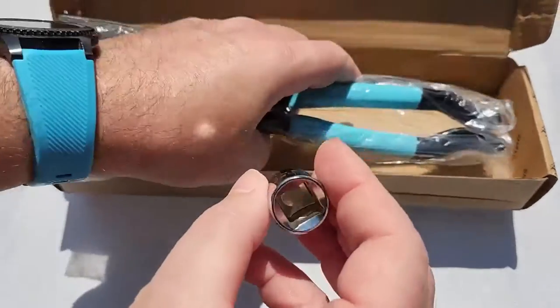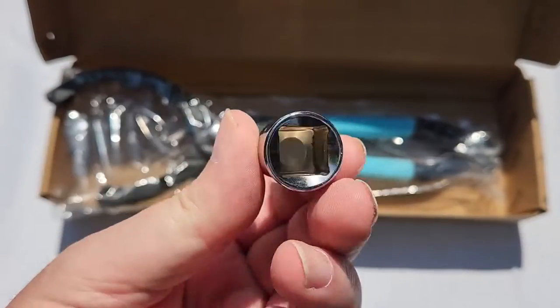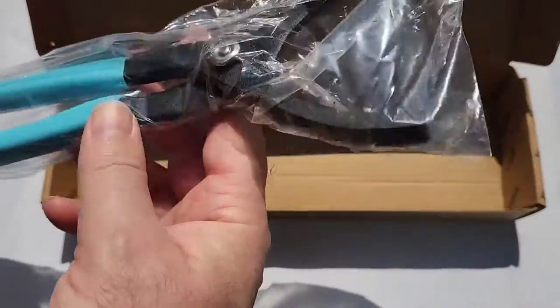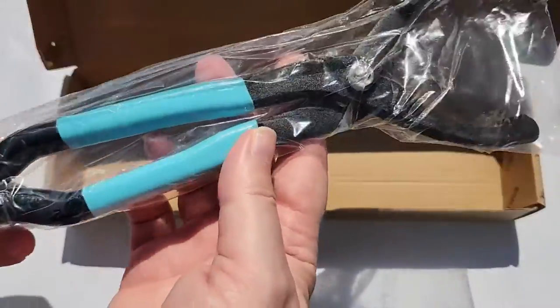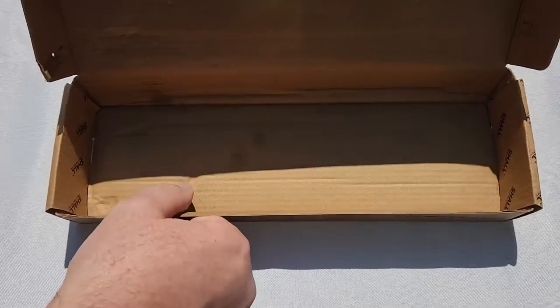And another socket adapter, and one big tool — the tool itself — I guess that will be the main useful tool I'm going to use to help grab the oil filter in those jaws. I like the color blue of course. So that's all for the content of the box.